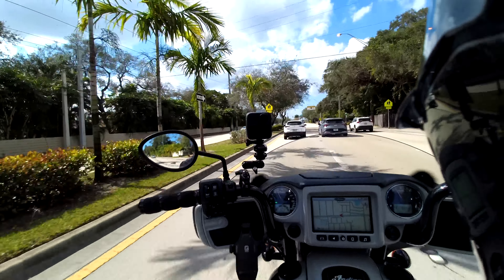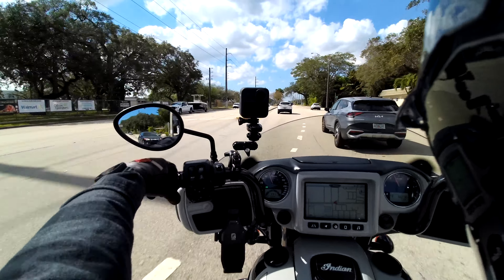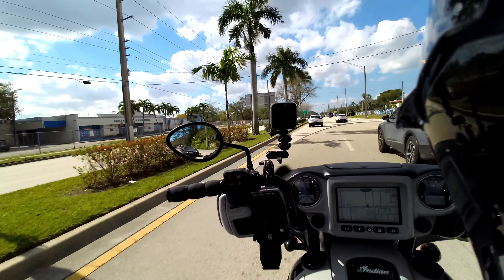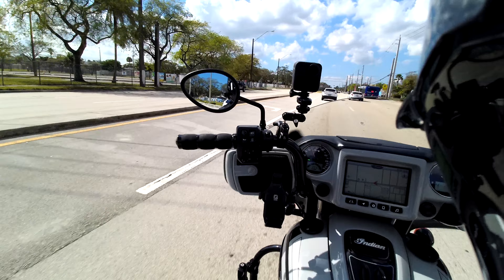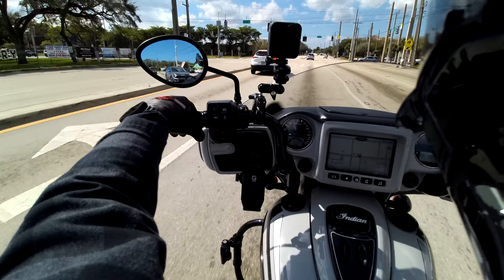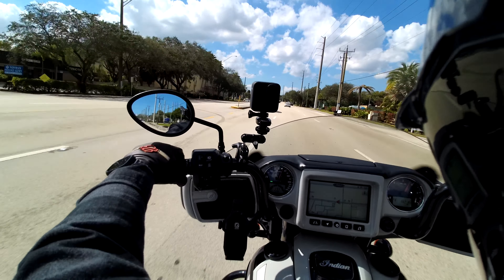It's a comfortable bike. Like I said, the sitting position on this motorcycle is amazing. I feel as comfortable, if not a little bit more comfortable, on this motorcycle than I do on my Road Glide. It could be the bars — I have 14-inch bars and I think these are 10s or 12s — but it's a really comfortable motorcycle. It just goes and goes and goes.